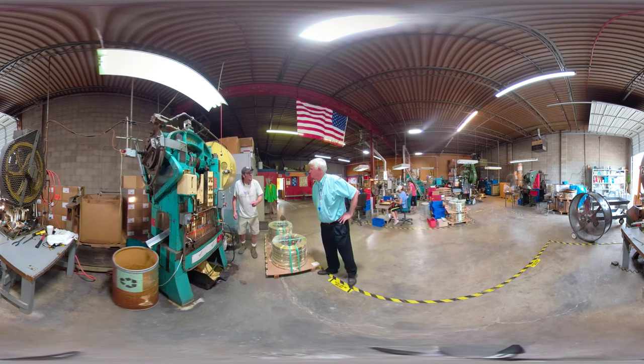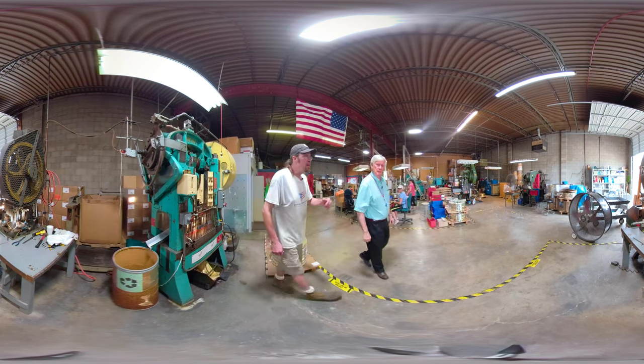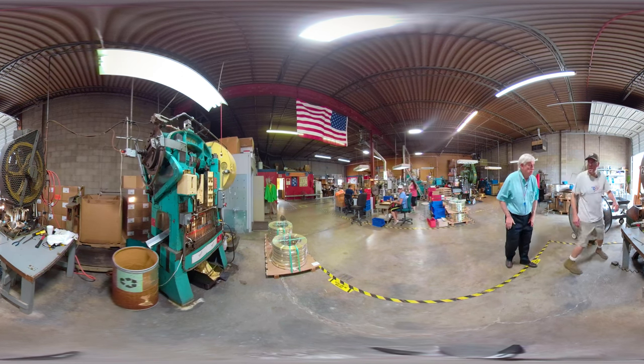20 strokes right there — 40 Mickey Mouse ears, two at a time. So over here we have press number two.